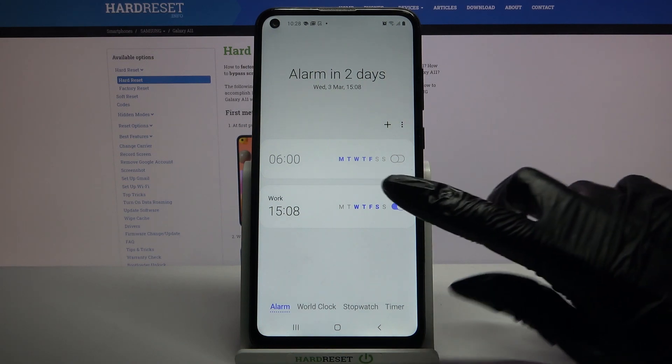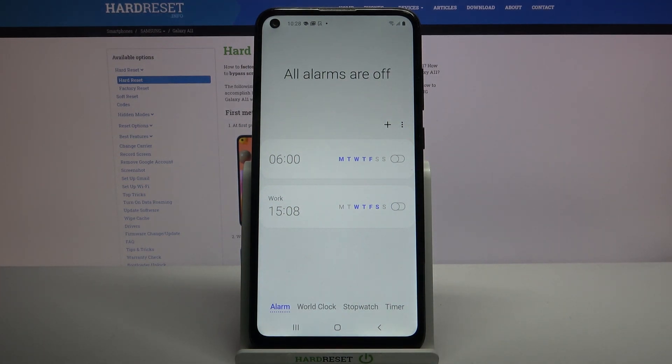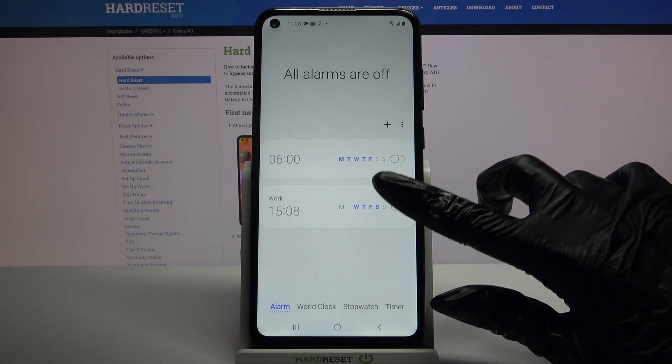If you want to turn it off completely tap on the switcher next to it. If you want to turn it back on, just click on the same switcher.